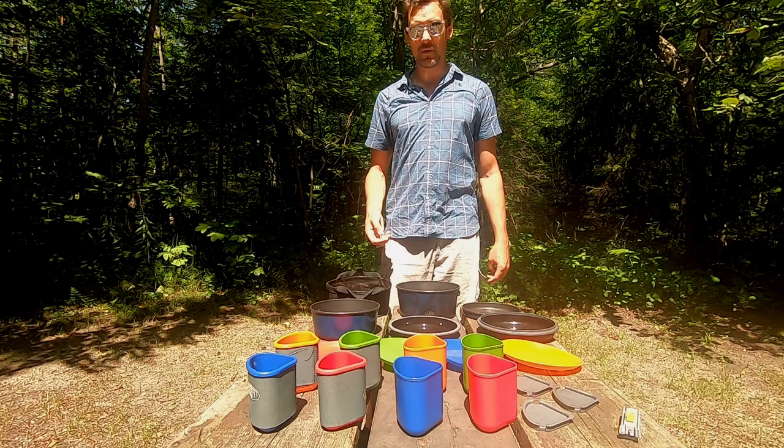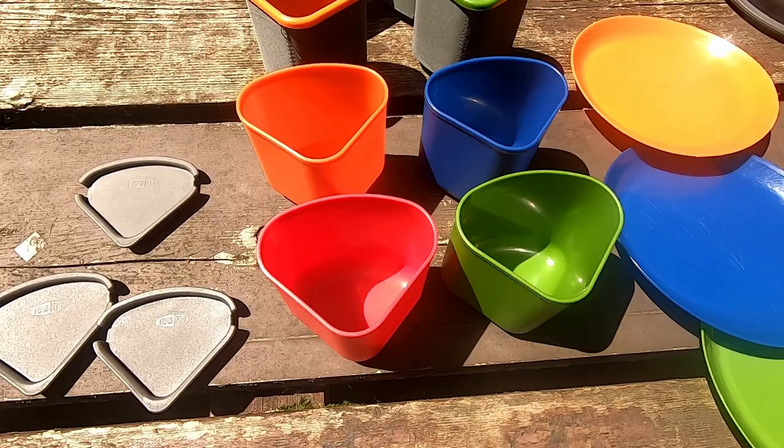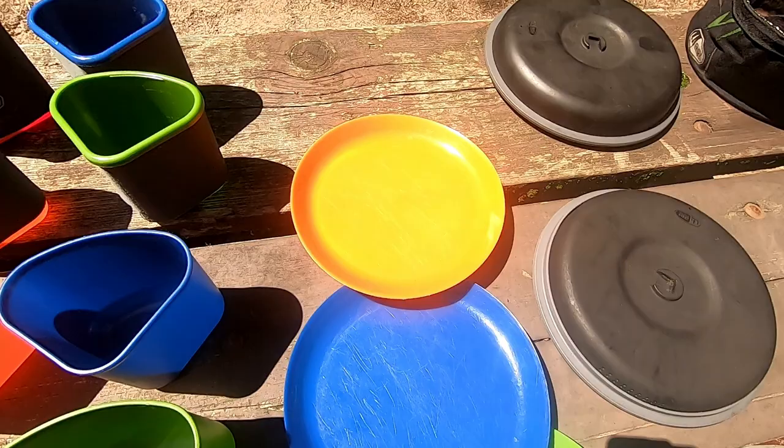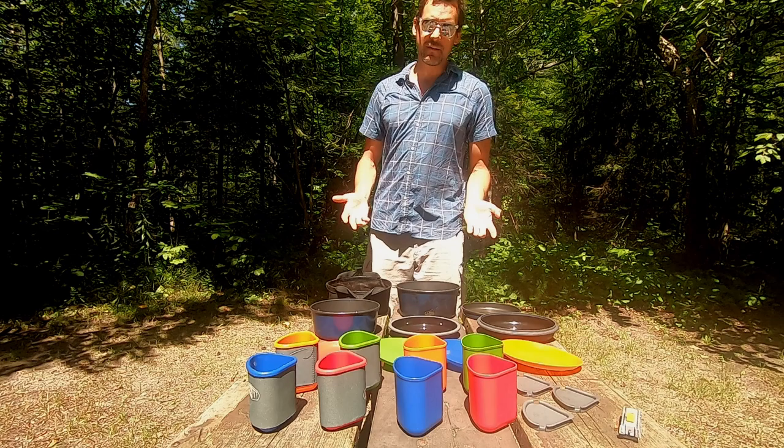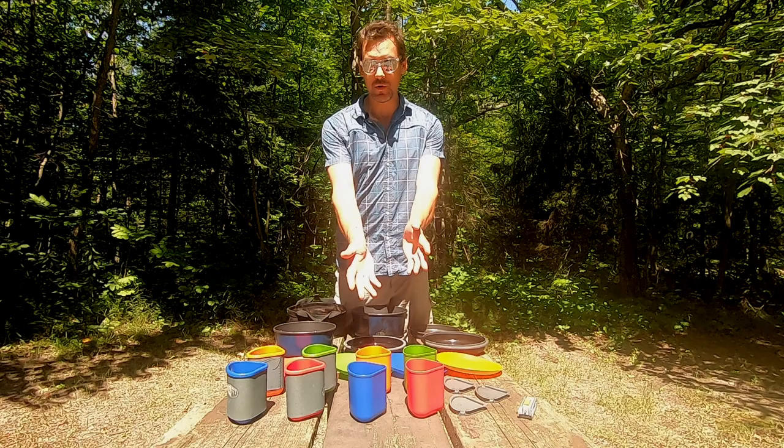This is a nesting pot set, meaning everything you see on the table in front of you all goes into the one big pot, which goes into the carrying case, making it a nice compact set. The total pack dimensions are nine inches diameter, about six inches tall, and overall with all the parts it's about three pounds — nice and tiny. There are definitely tinier pot sets, but for what we're doing with car camping and backcountry camping, this suits us just fine.